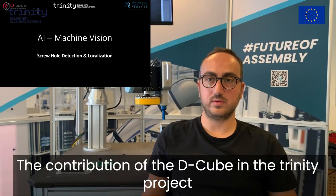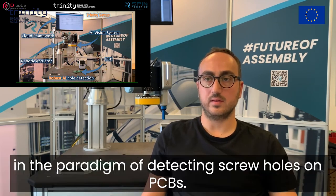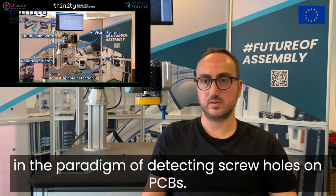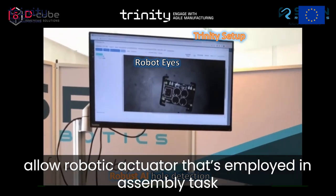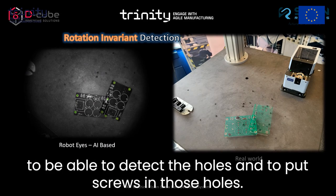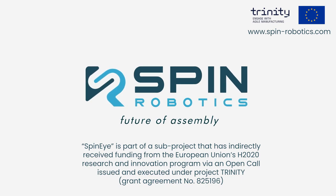The contribution of D-Cube to the Trinity project was to create robust and cutting-edge artificial intelligence algorithms in the paradigm of detecting screw holes on PCBs. The goal of those algorithms was to allow a robotic actuator employed in an assembly task to be able to detect the holes and to insert screws into those holes.